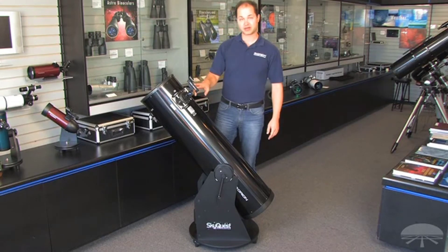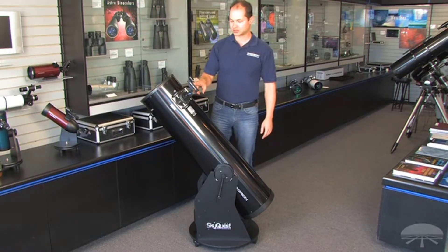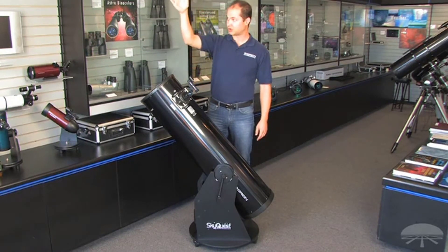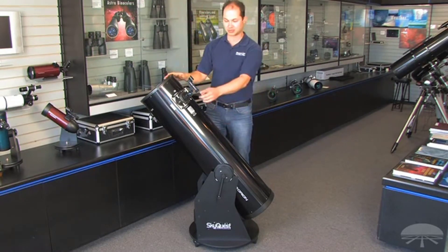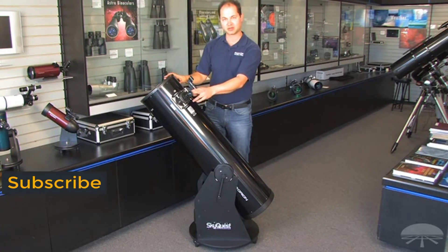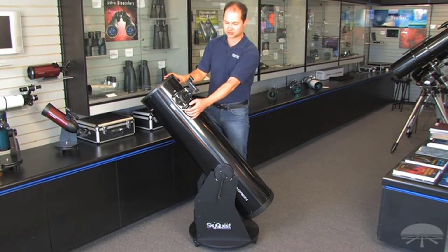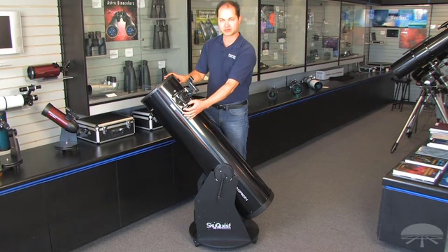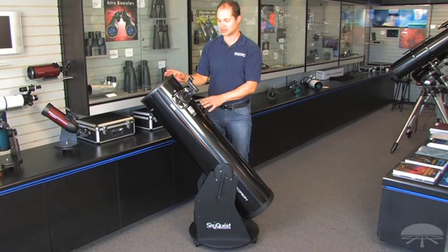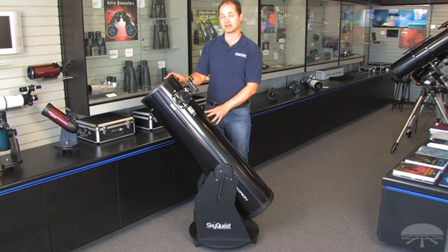It comes with a couple of accessories — a finder scope called our Easy Finder 2, a reflex sight, so when you look through it you see a little dot floating on the object. Just line the dot up with what you want to see and it'll be in the eyepiece. It comes with a 25-millimeter Plössl eyepiece and a 2-inch Crayford focuser, so you can add on any number of different eyepieces — 2-inch or 1.25-inch — to suit your viewing needs. This is one of the best bangs for the buck in the hobby, and a 10-inch pulls in a lot of light for very faint deep sky objects.